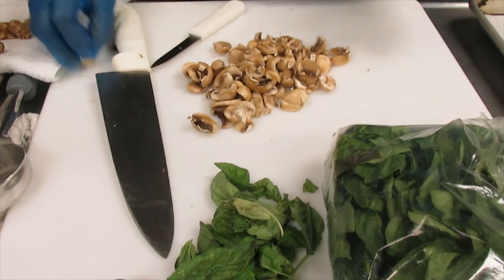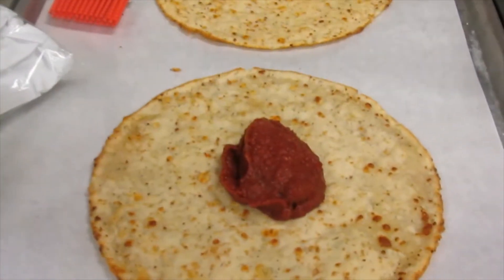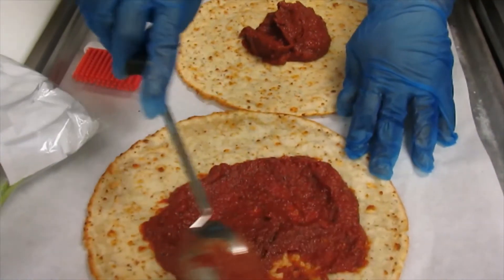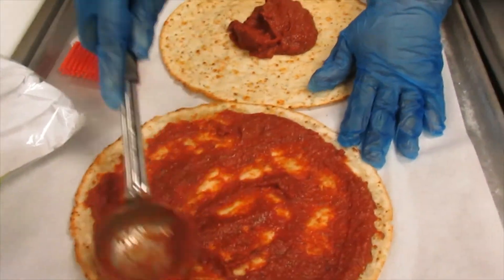Now I'm going to put my sauce on. Like I said, it was some leftover pizza sauce because we made stuffed pizza rolls earlier, but we don't want to throw away anything, so we're just going to reuse what we got. Use your leftovers.